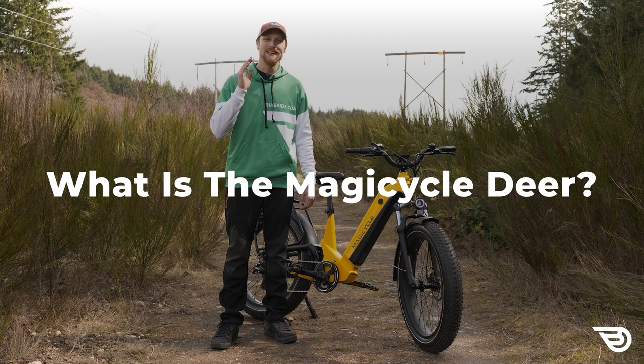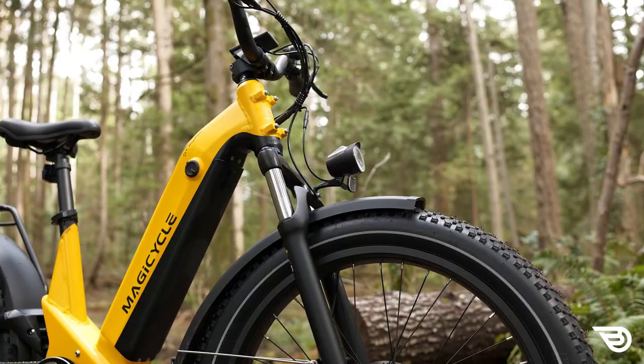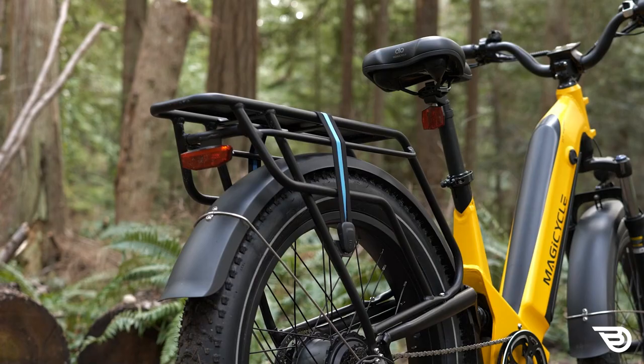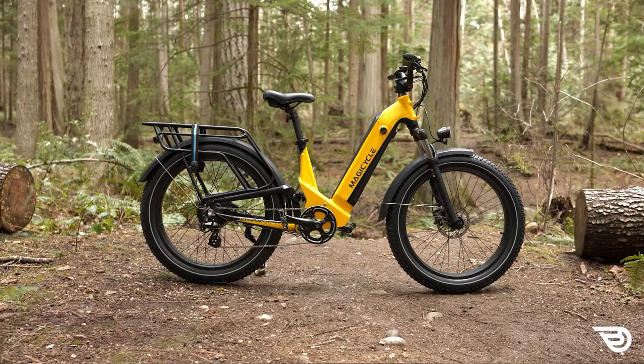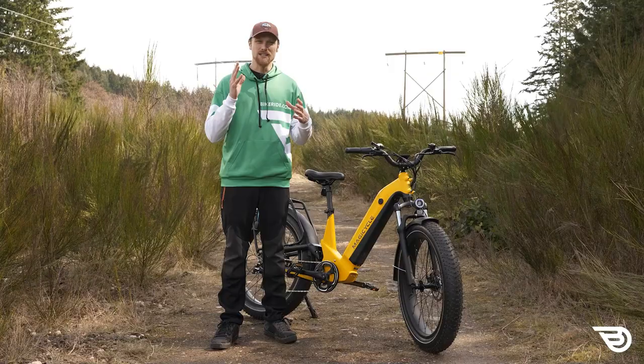So what is the Magicycle eSUV? At first look it might be a little bit confusing because we haven't seen a lot of other e-bikes labeled something like an SUV — something we normally see with a car. What Magicycle is trying to get across is that this is a multi-purpose bike: a full suspension bike that's also outfitted and available to come with racks, so kind of a commuter style, with beefy four-inch tires on 26-inch rims, and it's supposed to be more of an off-road styled bike.